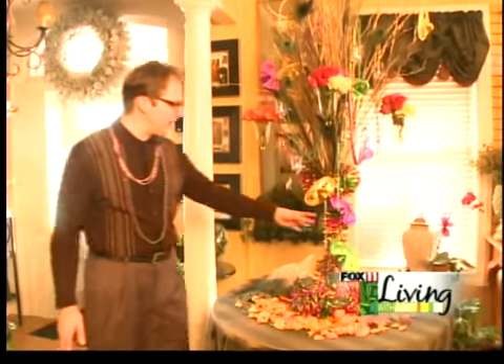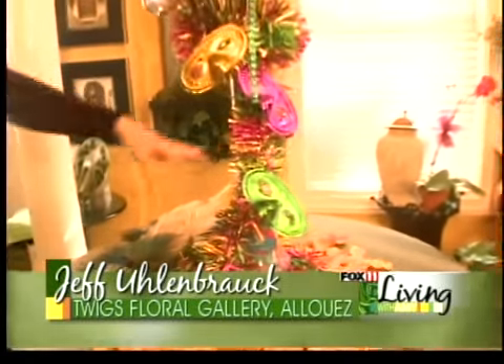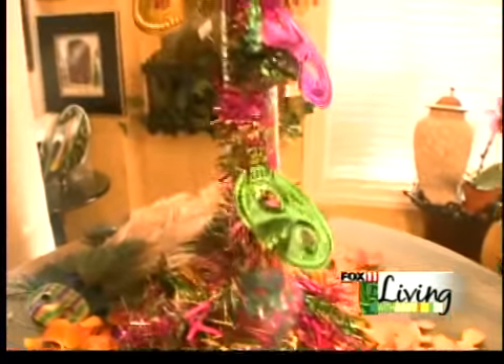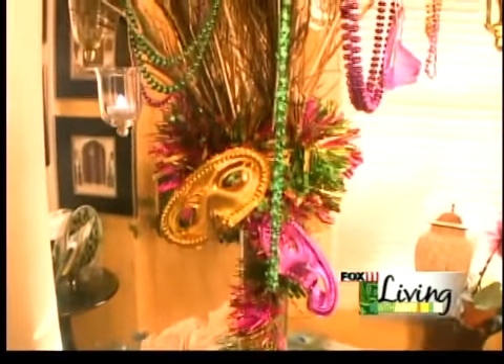This morning we've gone Mardi Gras style, our version of a great Mardi Gras party. First of all, we've taken a large vase that we use for rental for parties and weddings and things. This was a feather boa we found in real bright Mardi Gras colors that we filled the vase with, and then did a series of gilded birch branches coming out of the top for support.